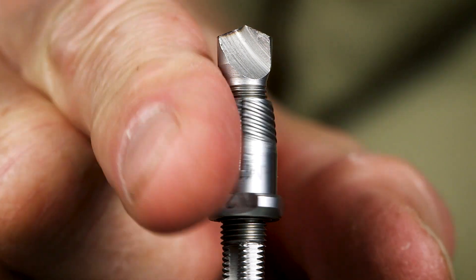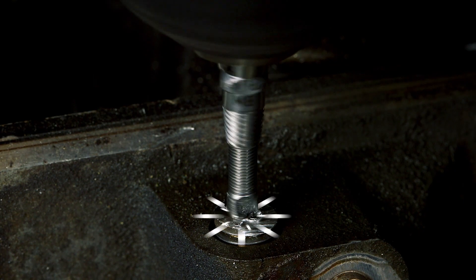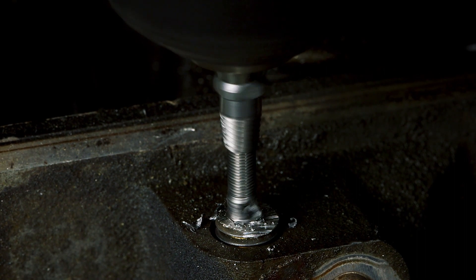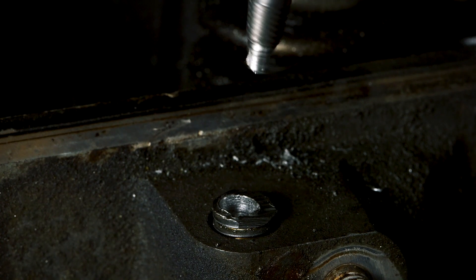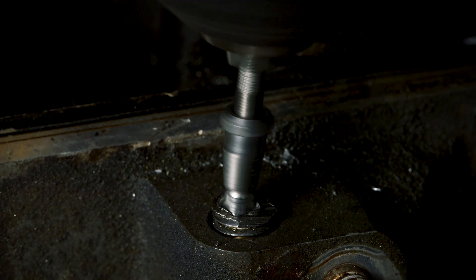This is the final extractor I wanted to show you — I think you'll find this very interesting. To use it, start by threading the collet back from the tip of the extractor. Drill the tip of the extractor into the fastener — the tip is left-handed, so use reverse on your drill. Screw the collet down. Finally, with your drill still in reverse, drive the fastener out.